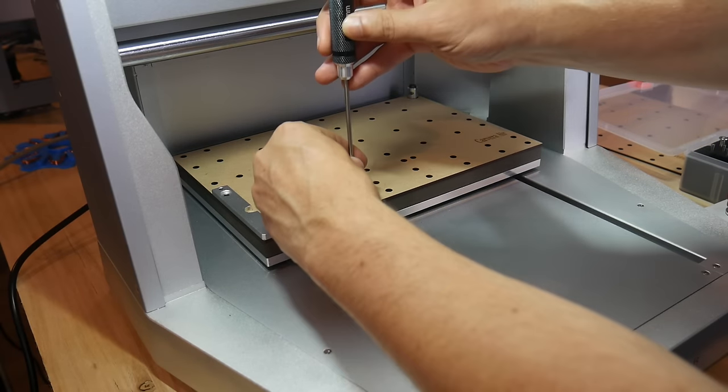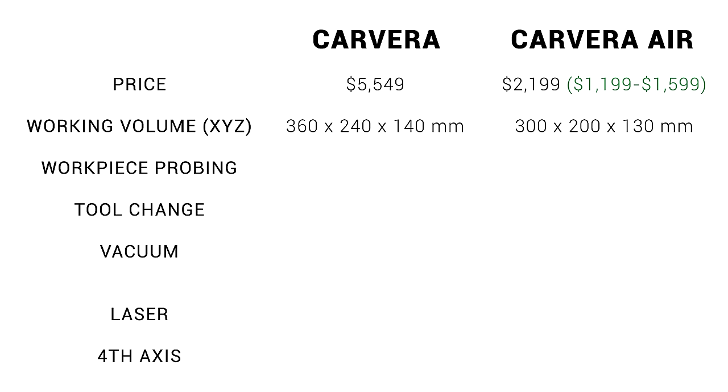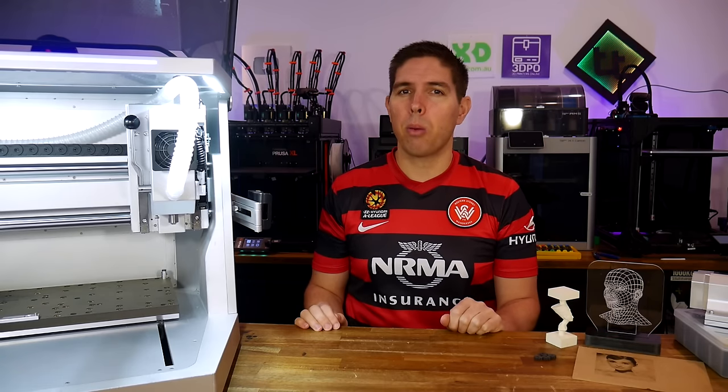Now that the machine's together, let's update our table with another key difference, and that is working volume. The Carvera's is 360 by 240 by 140 millimeters, and the Carvera Air's is just a little bit smaller in each direction, at 300 by 200 by 130. XY is the equivalent of an AliExpress 3020 CNC router. Let's make some things, demonstrate the workflow, and point out more differences.